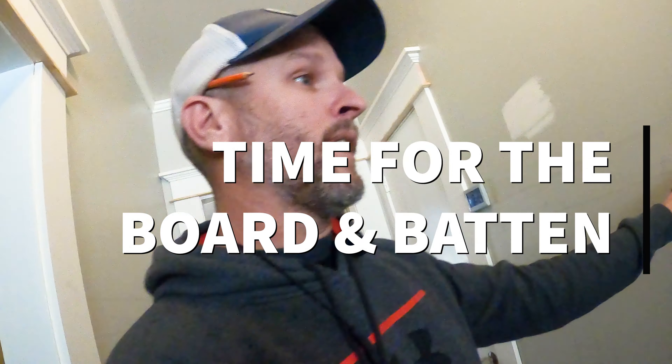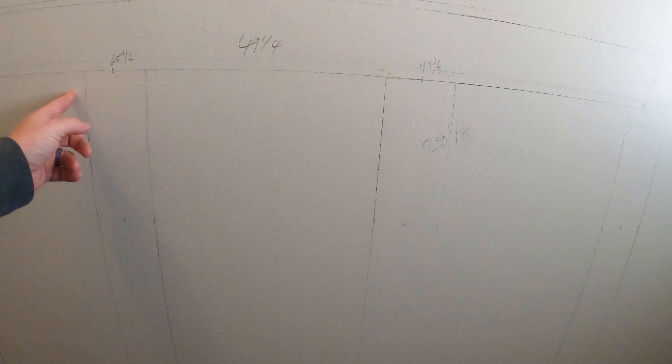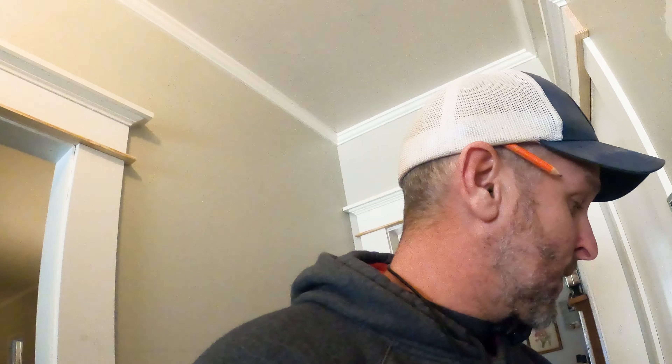So now what we're going to do is do our paneling. Just a reminder of how we got to where we are: found the center of this run, measured out three-quarters of an inch. That's the center of your one-by. Completed that process all the way down. I've made a line where my one-by-six base is going to be and measured accordingly up and down for the one-by-four. So now we're going to go cut these things.